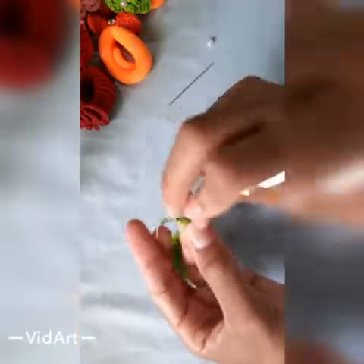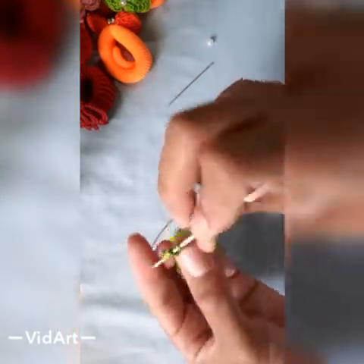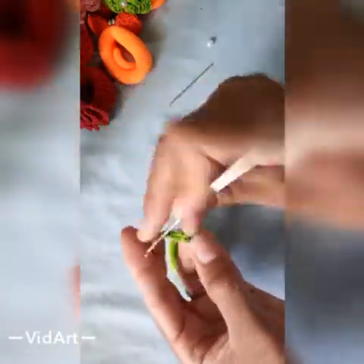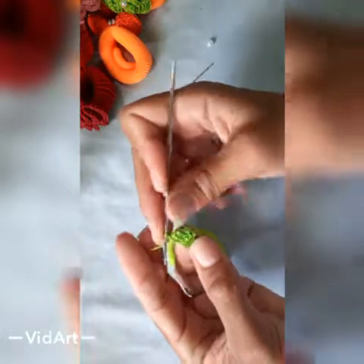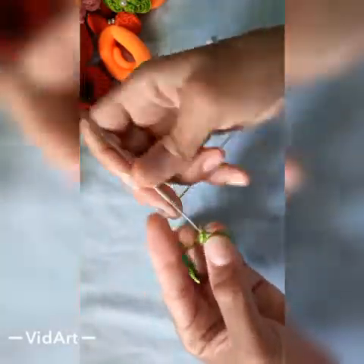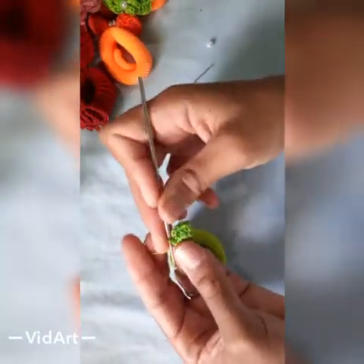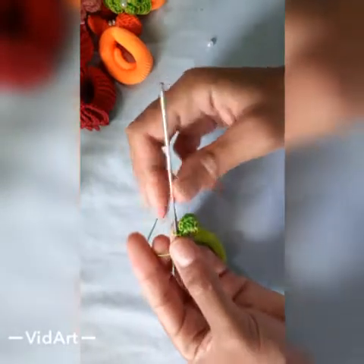1, 2, 3, 4, 5, 6. Vou vir aqui na primeira e vou prender com um ponto baixíssimo. Vou subir aqui 3 correntinhas e vou fazer aqui dentro desse círculo 3 pontos altos — fiz 1, 2, 3. Vamos fazer agora 3 correntinhas. Vamos vir aqui no mesmo lugar e fazer um ponto baixo. Fiz aqui a primeira pétala da nossa flor. Agora eu vou fazer mais 4 para totalizar 5. Eu vou fazer as minhas e volto aqui com vocês.